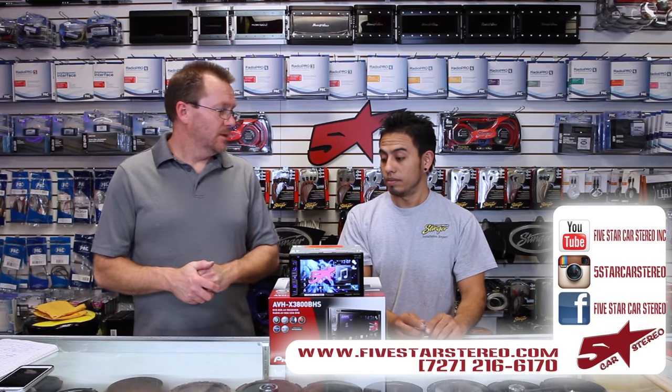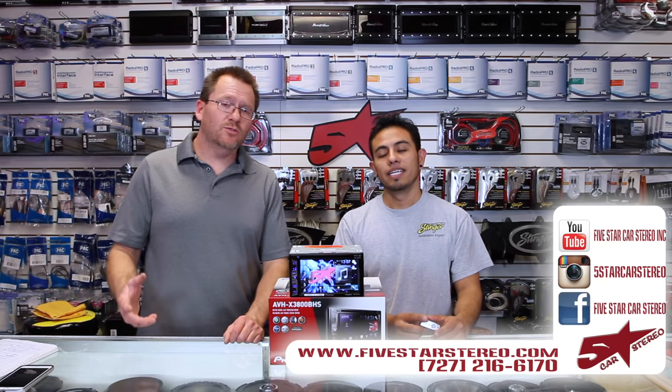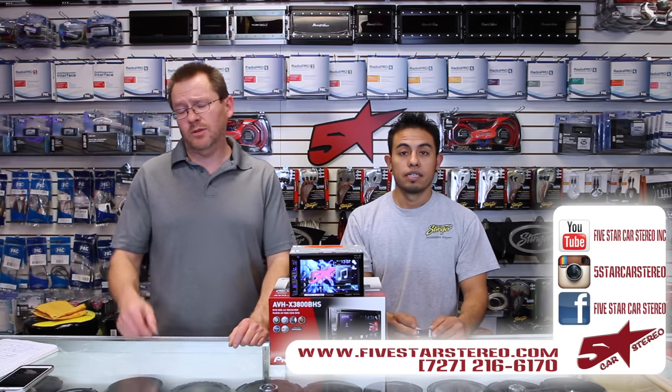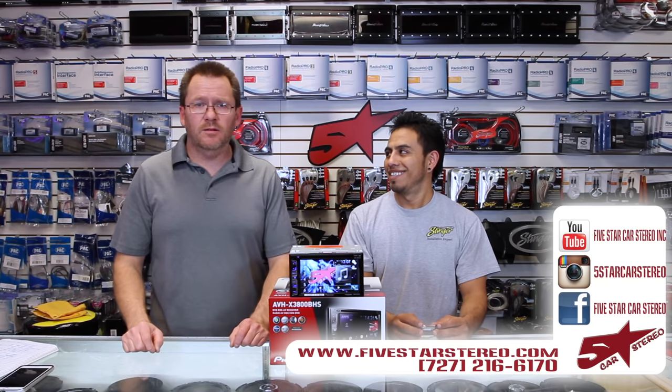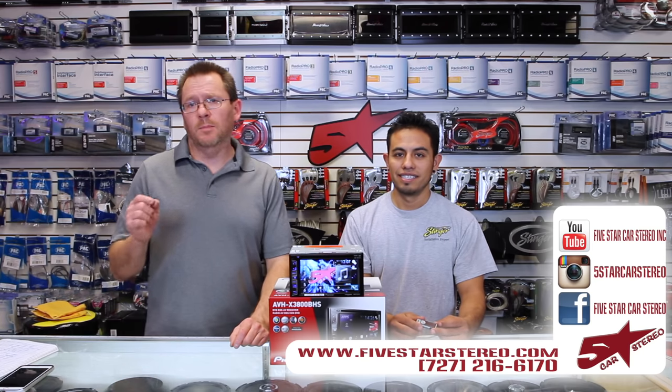Thank you for watching. You guys can find us on Facebook, YouTube, and Instagram. If you have any questions or comments, please feel free to leave them down there and we'll get back to you. Have a great night and see you next time. Bye.